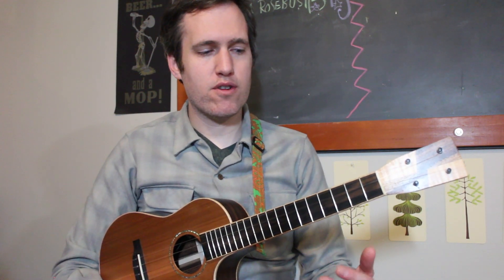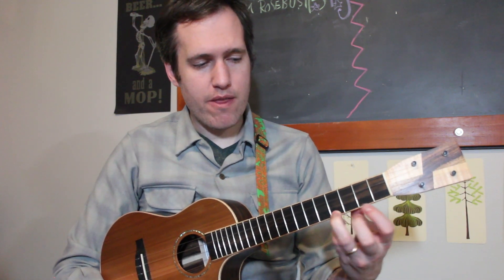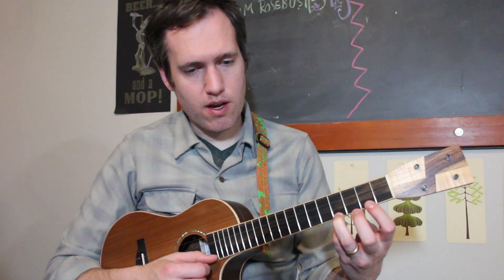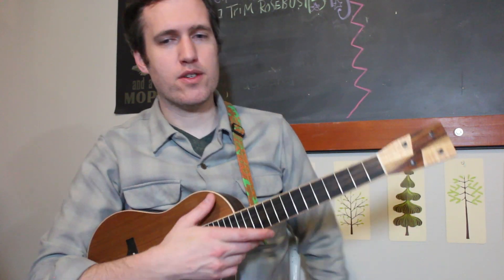The first two melodies we're going to do are Mary Had a Little Lamb and Ode to Joy. For instance, the first note is a number four — that means fret behind the fourth fret and then you pluck that string. The next one is a two, meaning you fret the second fret, and then there's a zero. Zero means open — you just pluck the first string open. That's how it works.